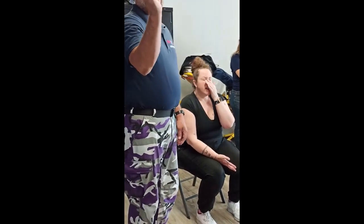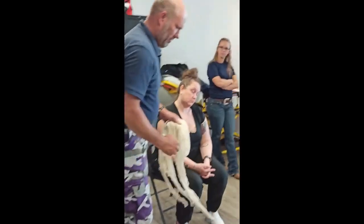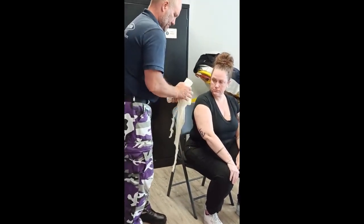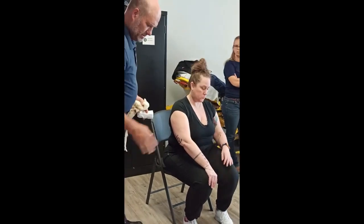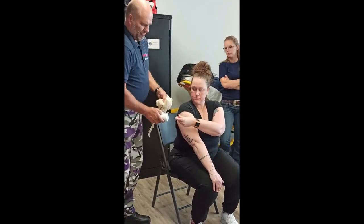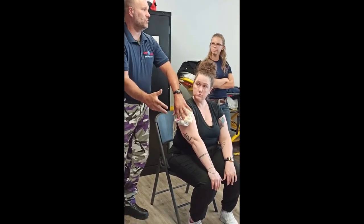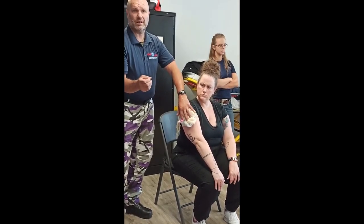If you have a bunch of these and someone's got something sticking out of somewhere — say they've got something impaled in their arm — if you pile these up around said object and crisscross and go this way, crisscross and go this way, and create a giant mound of a bandage, that will secure it. Super good technique.